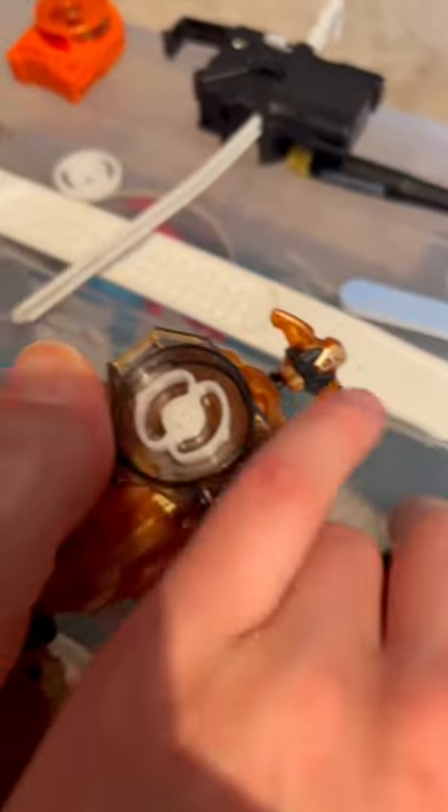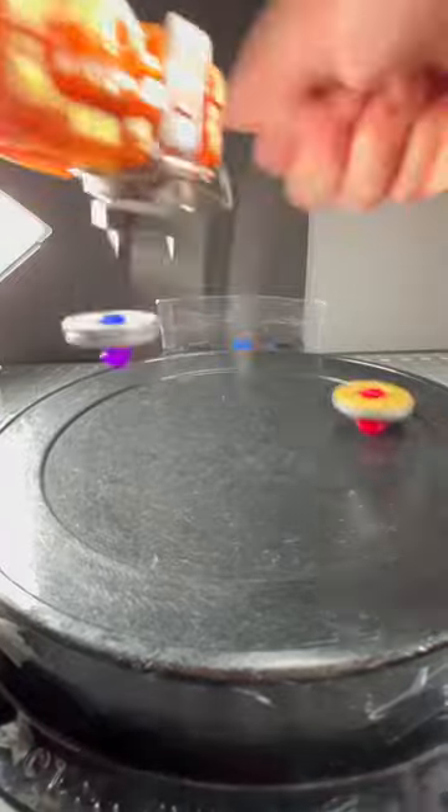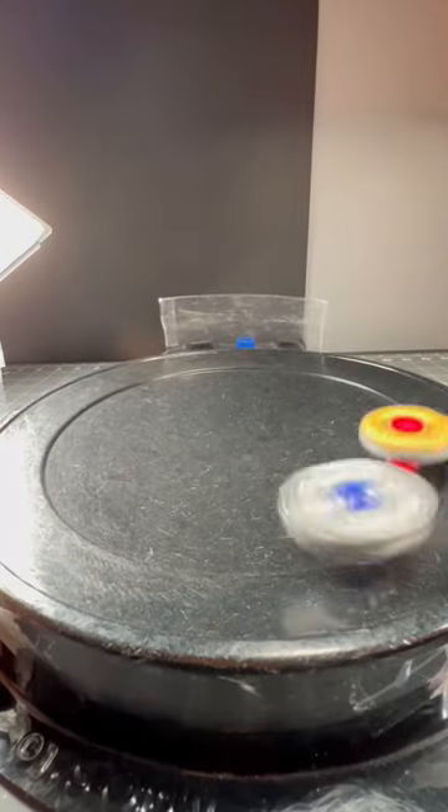Just make sure you use the burst screw. And with that, you've made the most dangerous and illegal Beyblade Metal Fight launcher ever.